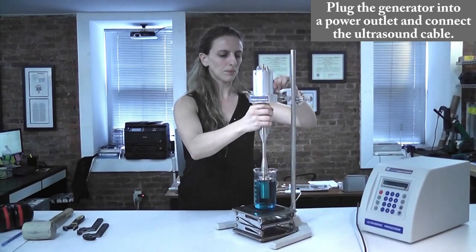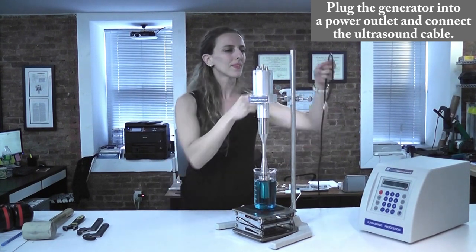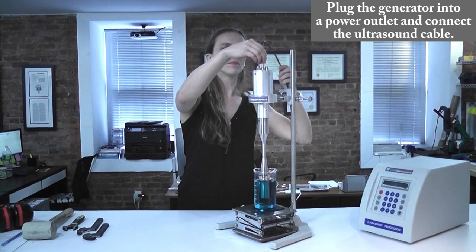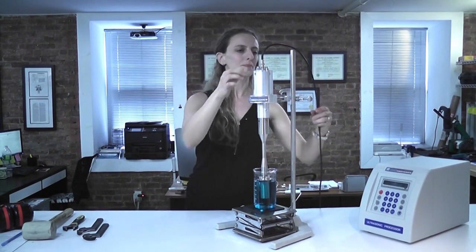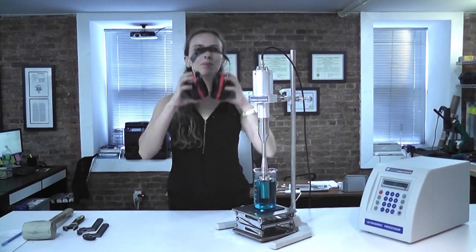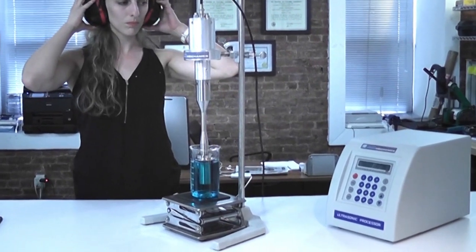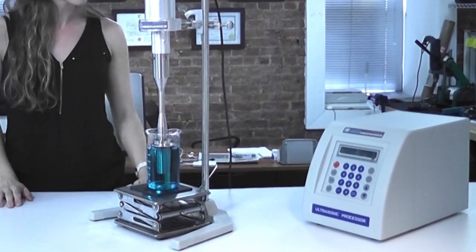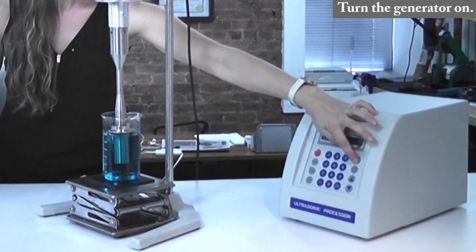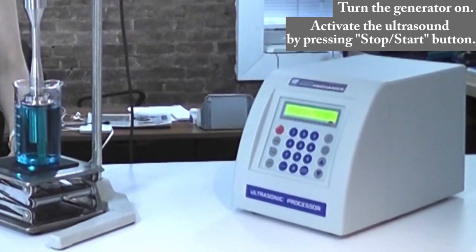Next, plug the generator's power cable into a power outlet and then connect the generator to the transducer with the ultrasound cable. We recommend that you use adequate ear protection when operating the system. Next, turn the generator on and then activate the ultrasonic output by pressing the start-stop button.